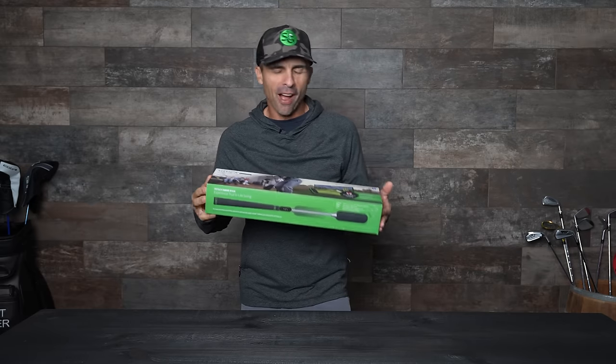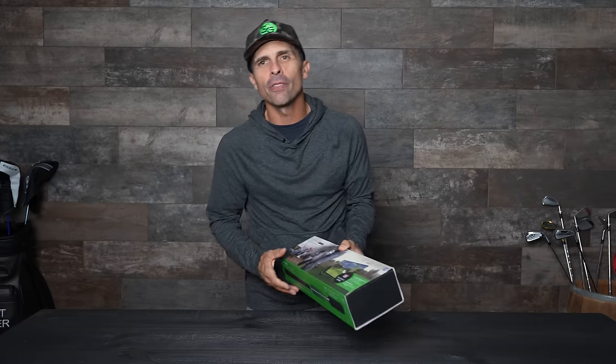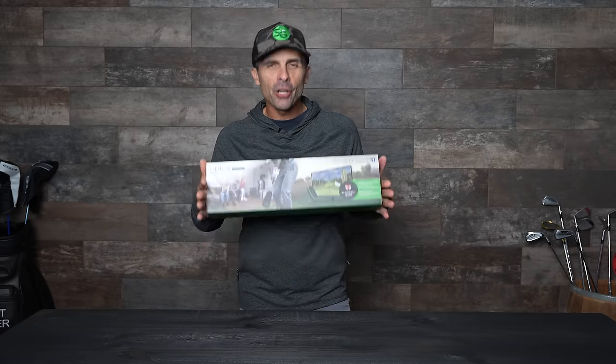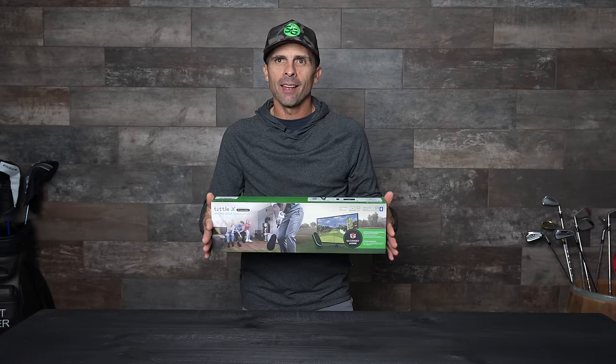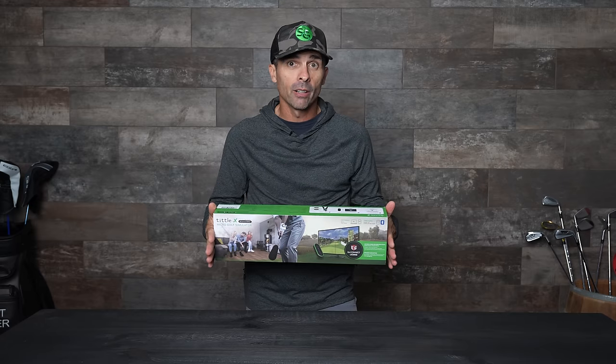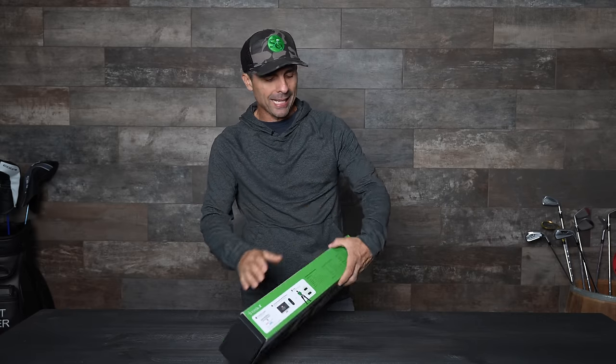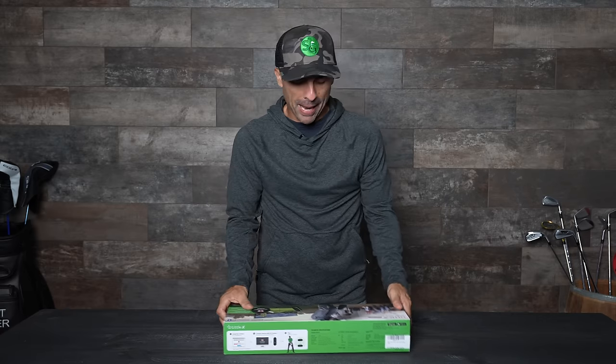All right, my friends, in my hot little hands here is the Tittle X — strange name — the Tittle X Micro Golf Simulator. Could this bad boy be a huge game changer in the golf simulator industry? Let's check out and see what we got inside the package.